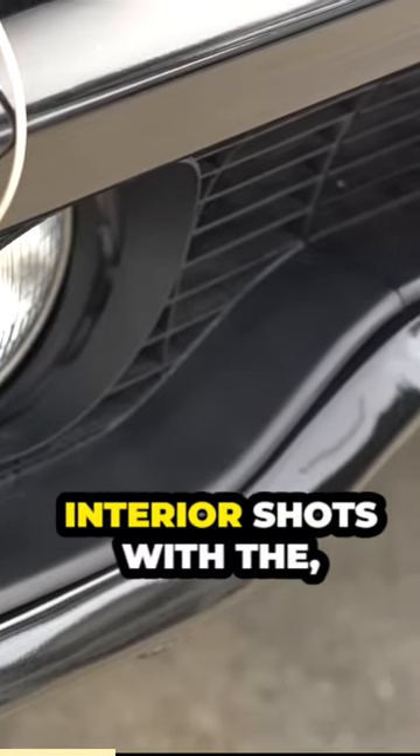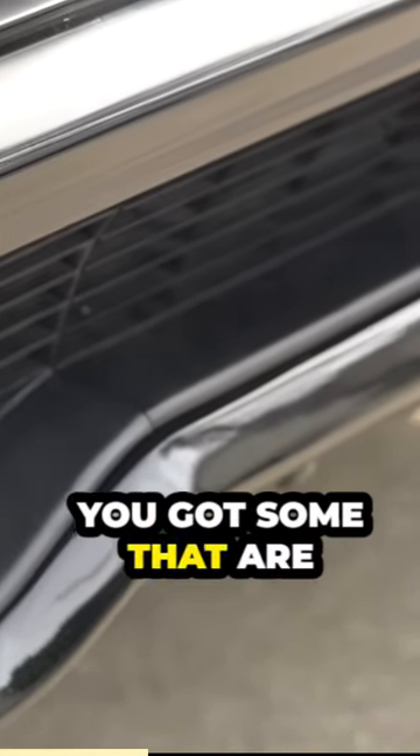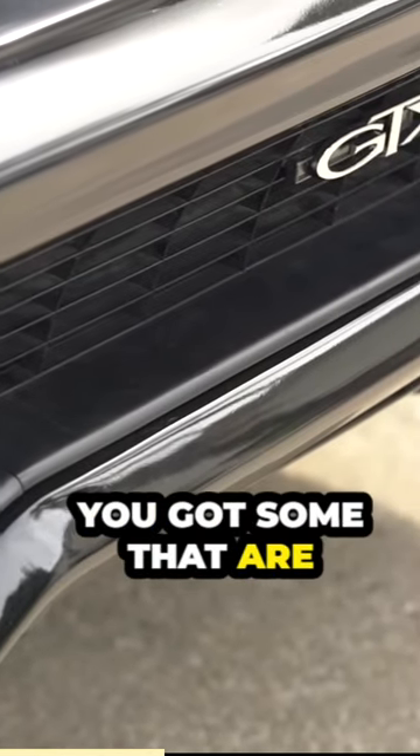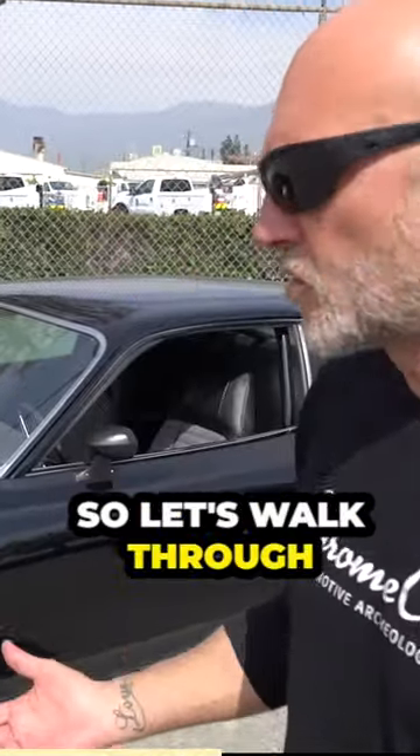You got some that are designed for just interior shots with the star, with a green screen background. You got some that are stunt cars. You got some that are like this, that are a hero car of a sort — it's a close-up shot, one of the better looking ones. So let's walk through some of this car.